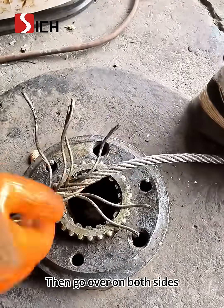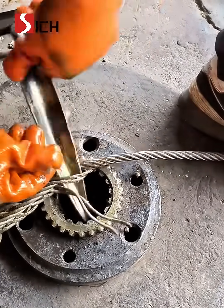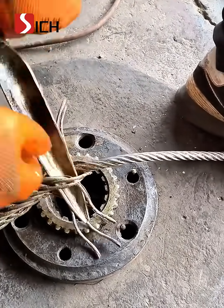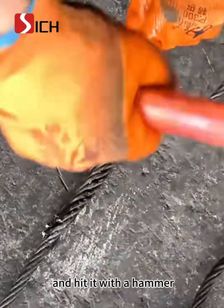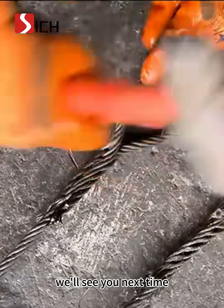Then go over on both sides, and then go over again. Take off the rest and hit it with a hammer. Thank you for your attention. We'll see you next time.